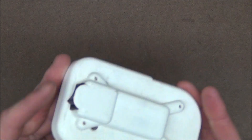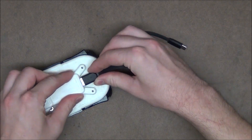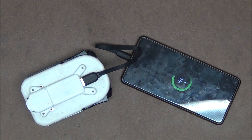And with that, our adapter is done. Let's test it. It slides onto the battery nicely, and you can hear it lock in place. Let's plug in my phone and see if it charges. The phone's plugged in, and if I flip the switch, we get power.